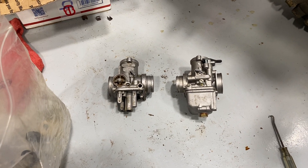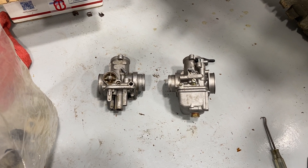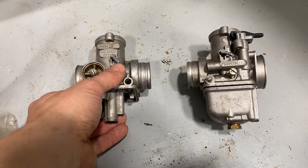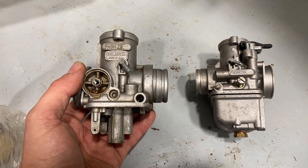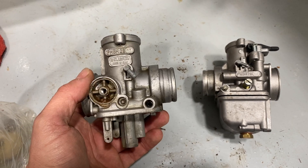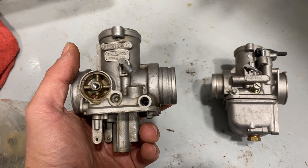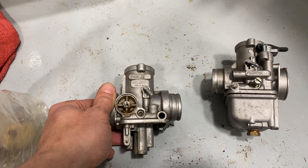I got a set of PHBH 28s that I'm going through and rebuilding. I actually bought three, which is good because it seems like only two of them are going to be usable — from the three I can make two good ones. I thought I'd show how the different parts on this carburetor work, because if you're used to American carburetors this is pretty different. It's closer to what you find on an SU perhaps, but it's a pretty simple design. This is the bad housing that I don't think is going to be reusable — it cleaned up a whole lot but some of the passages are blocked.